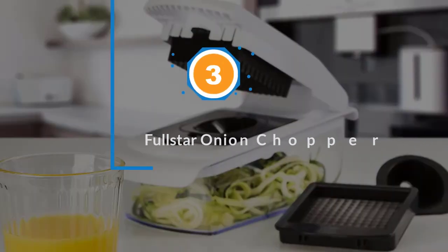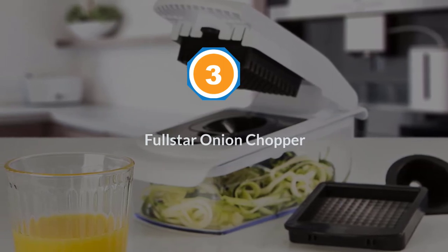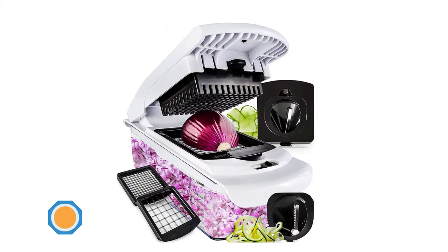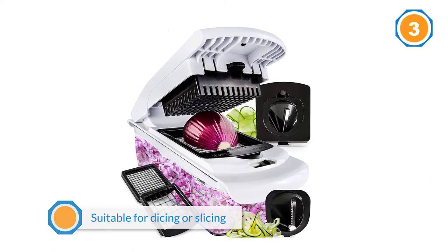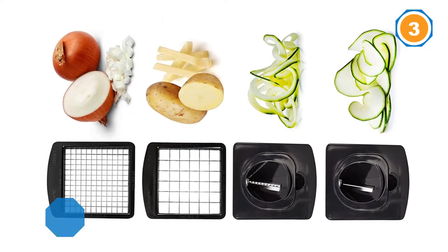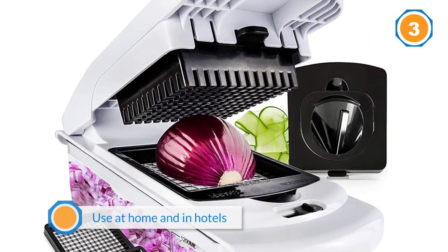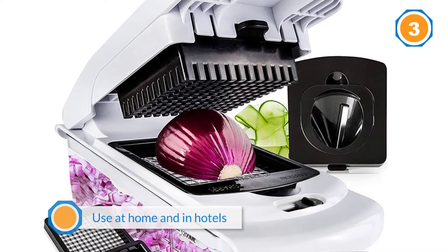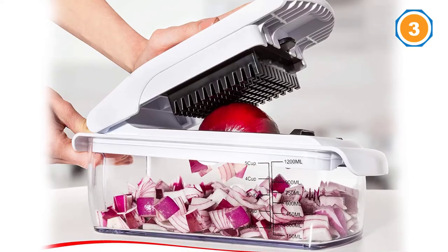Number three: Full Star onion chopper. Full Star is an all-in-one vegetable chopper that is suitable for dicing or slicing onions, and is also recommended for use at home and in hotels. The four interchangeable blades in the pack are 100% stainless steel — thus they are durable, easy to clean, and have ever-sharp edges that slice and dice in one motion.